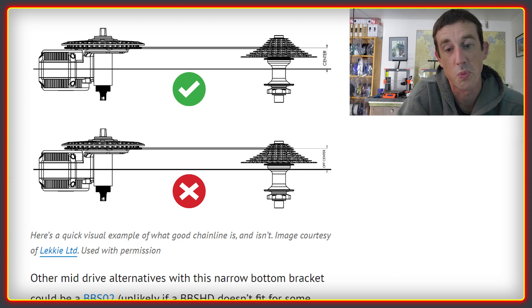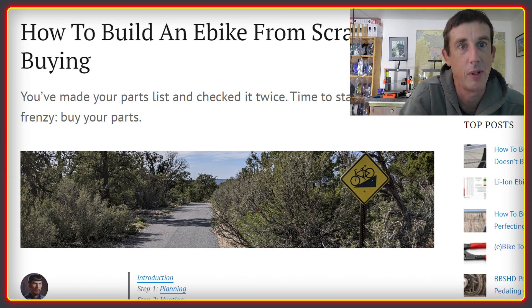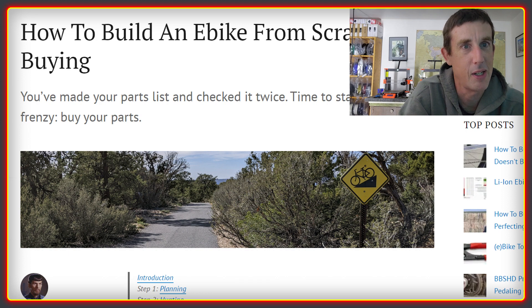Stage four is the actual buying of the bits. You've got the parts list you roughed out to start with and refined once your frame arrived. The build sheet really comes into its own here because you know everything you're going to buy. You can make notes about where you're going to source it from, add tracking details, and mark off whether items have been received. It's very easy to keep track of everything. When I did my bike, everything was on little bits of paper and emails — it's just so much easier to organize on a spreadsheet.